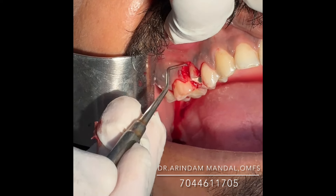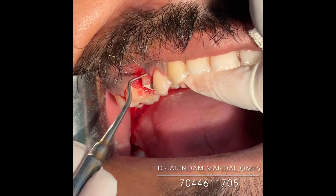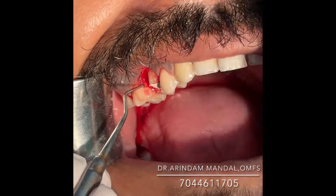This part is removed, and you can see the nice crown lengthening has been done. This is enough for supporting a crown after two weeks of healing.